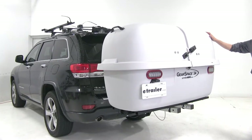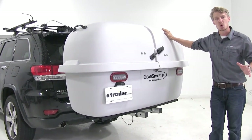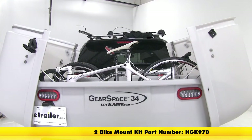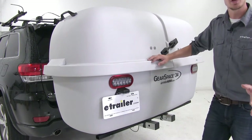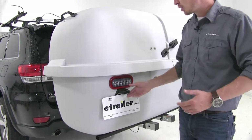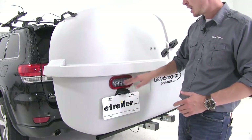This extra-large weatherproof cargo carrier holds sporting goods, camping gear, work equipment, and more. It can even hold two bikes with the addition of part number HGK970. It comes with everything you need to be safe and legal when you're heading down the road, including a license plate bracket, illumination for your license plate, and two taillights.